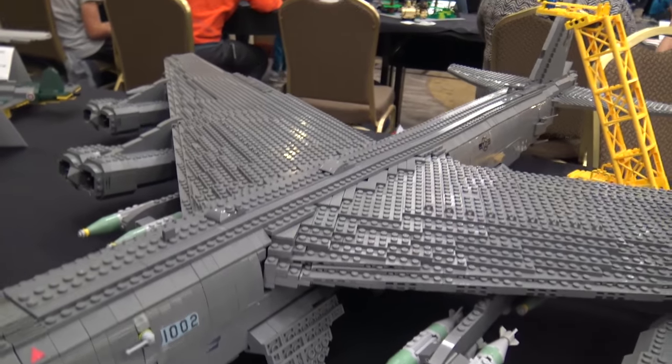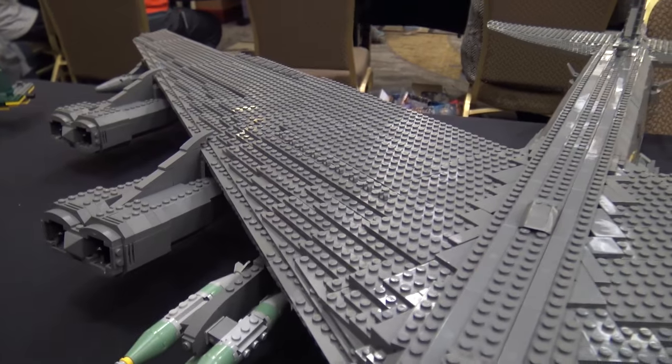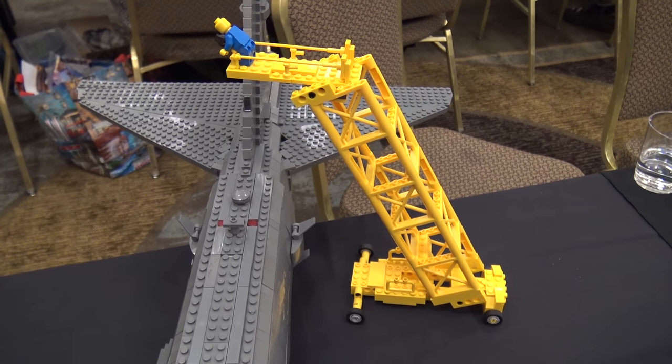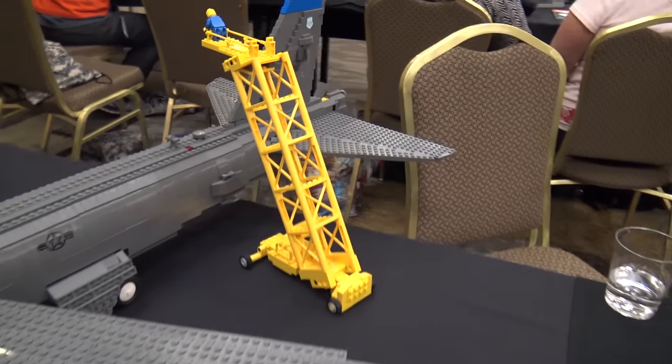If I had to redo this again, I would make the wings a little more hollow and not use quite so many pieces. But I like it — I think it's a cool build. I don't think I'll ever tile it because that would be really, really expensive.